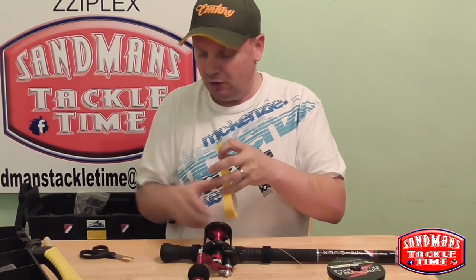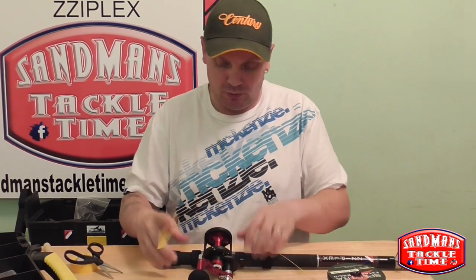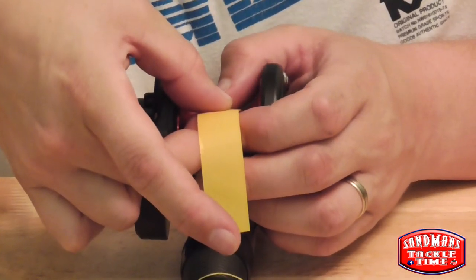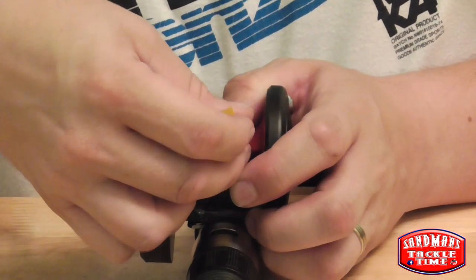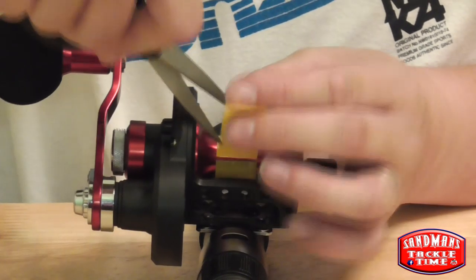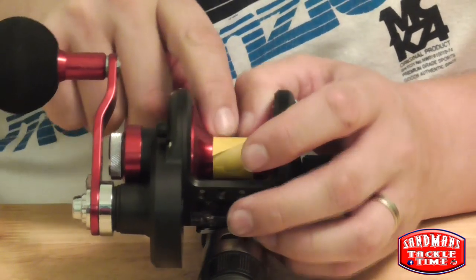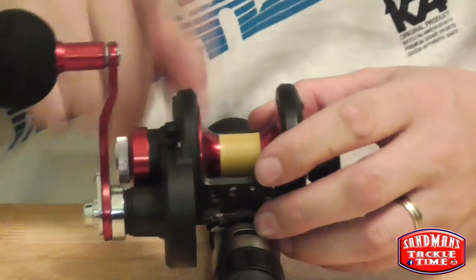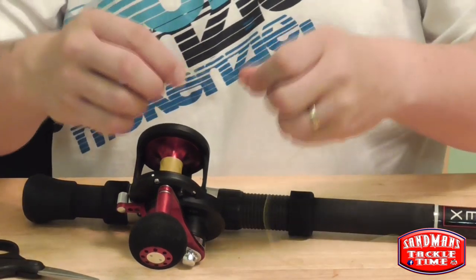We'll get some insulating tape. You can use mono, but the reason I'm not using mono on this is because I want to get as much braid onto this reel as possible. So what I'm going to do is I'll turn that around so you can see — get that right in the middle there. Wrap that round, making sure my hands aren't getting in the way. Get it to there, get the scissors and trim that up. Slap that back round — right, there we go. Now we've got the reel with a little bit of insulating tape on it. Right, so we'll just repeat that knot again.